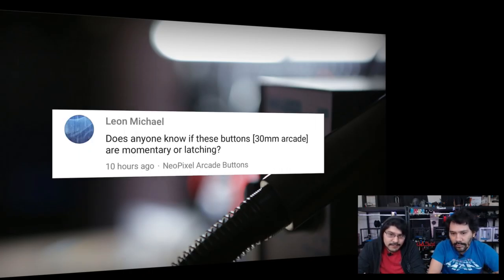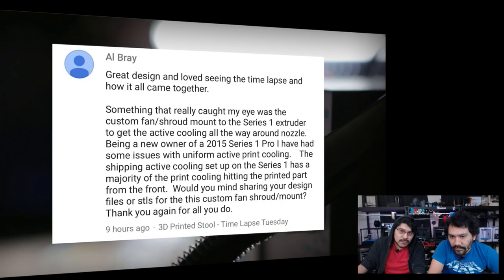Leon Michael asks about the NeoPixel arcade buttons project: are these buttons 30mm arcade, and are they momentary or latching? For my specific project they are momentary, but we offer them in latching as well. I really like these buttons because they have a thin profile, keeping enclosures slim, and they're totally hackable — you can take them completely apart, remove the diffuser, and put a NeoPixel in there. Type 'arcade buttons' in the Adafruit shop and you'll find many options, including ones that already have LEDs and waterproof metal ones.